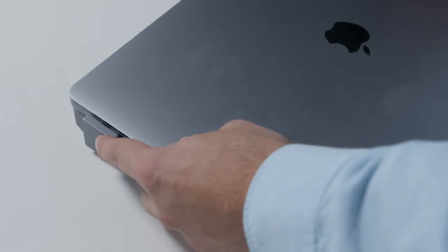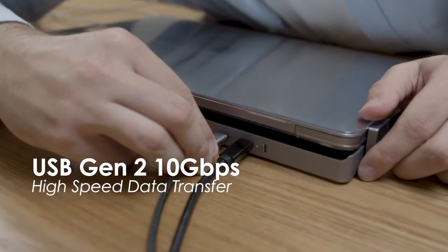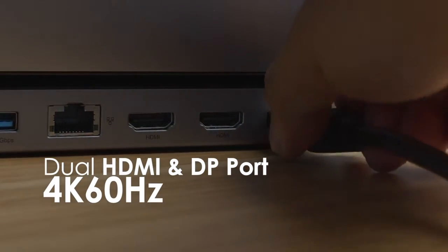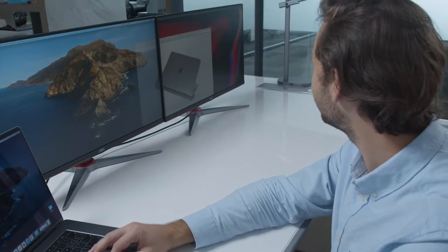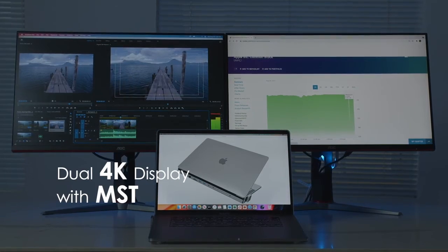Get 2x data speed at 10GB per second with USB-C Gen 2 ports. Two HDMI and one DP port at 4K 60Hz high resolution — working on desktop can never be this comfortable.